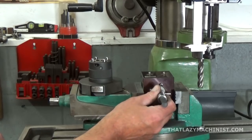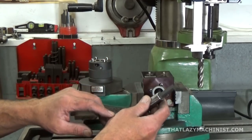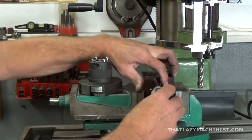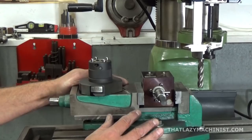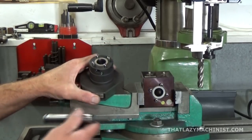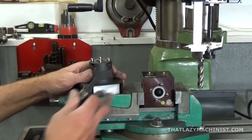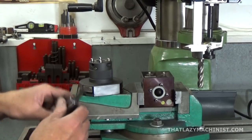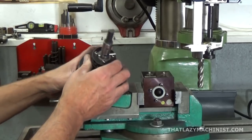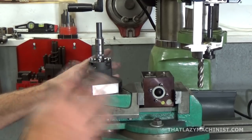Now that I've milled the flat on this electrode, it's bi-dimensional, meaning I'm going to have to orient that flat somehow, and that's why we're using this block and the four pins. When lined up with the pin, the bottom and this flat are parallel. This is the head that goes on the EDM, and it has the same four pins oriented the same way in relationship to the main reference surface. So when I put my tool in and lean it up on the pin and lock it in place, my flat will be parallel with the main reference surface — and that is very important.